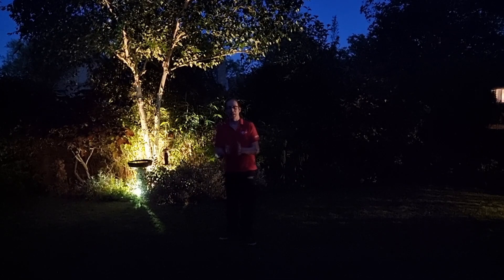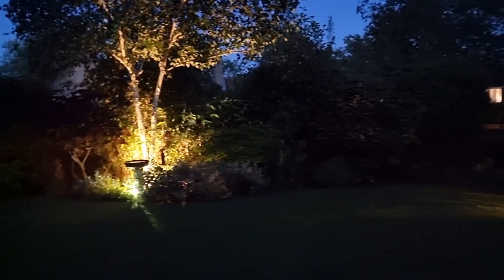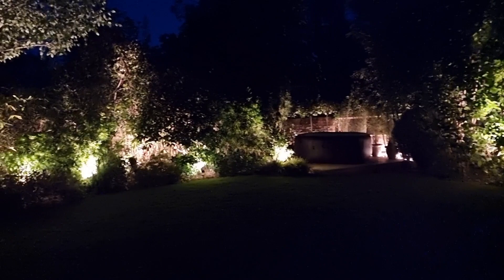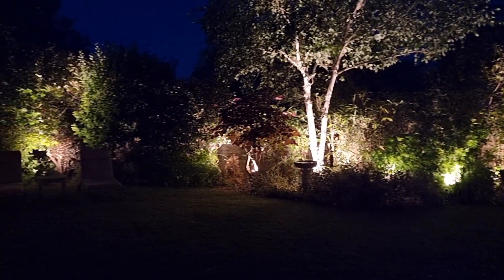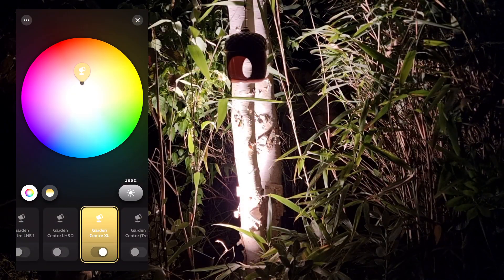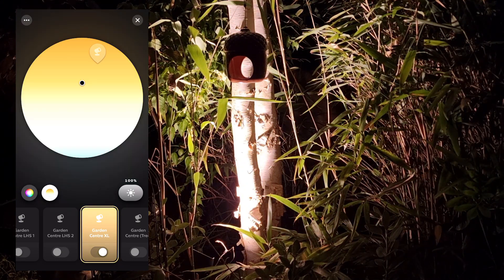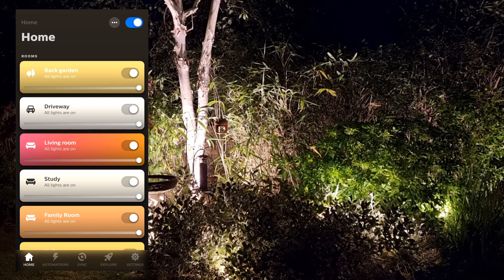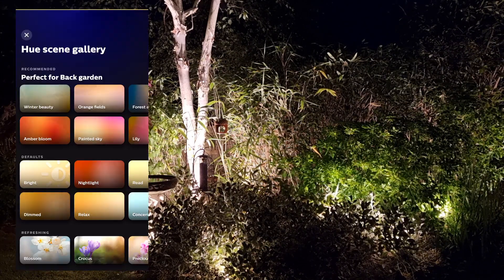This is where the fun really begins, because now we get to play with the system. If you remember, the old lighting looked like this — a bit flat, uninspiring, massively over-lit in some places with blinding glare, and incredibly dark patches elsewhere. But now with the Philips Hue we can tinker, adjust, and generally make everything look awesome. Each light we've put in here can be individually adjusted for colour, giving you a choice from 16 million colours.